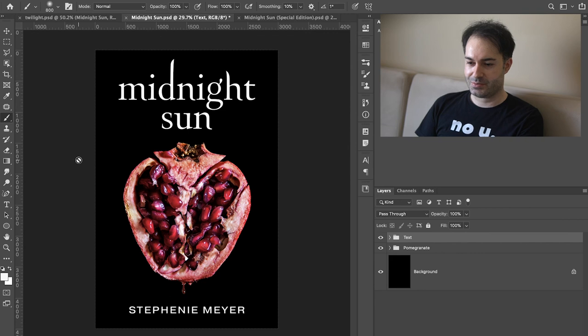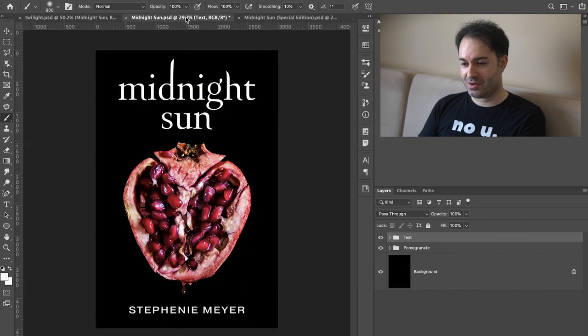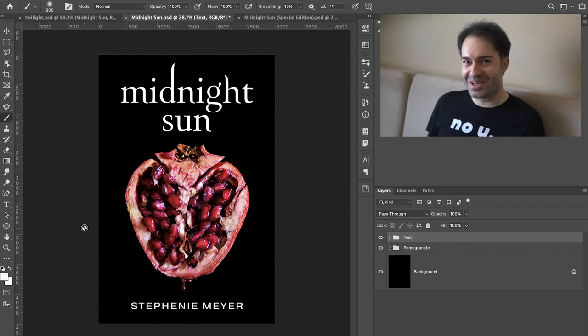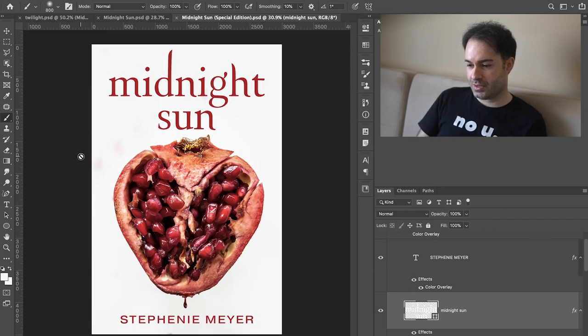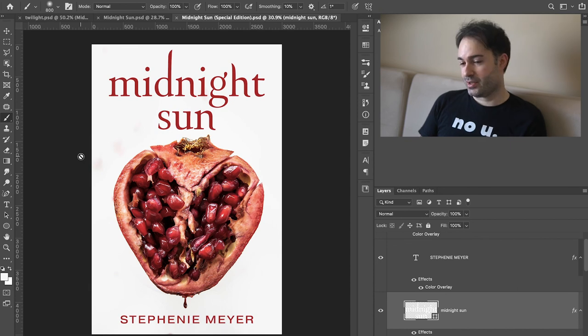Let's save this one. If you go back to the original one, this was our original recreation of the Midnight Sun cover, and this is their cover with their ginormous double genetically enhanced pomegranate. It looked great — I was not able to find a pomegranate like that. But we're speedrunning this cover and I think this is good enough. I like it, I'm quite happy with that. I hope you enjoyed this process too. If you did, please leave a like to let me know. Let me know your thoughts in the comments about this fantastic cover that we created, and also let me know your thoughts on my special edition cover, which I quite like.